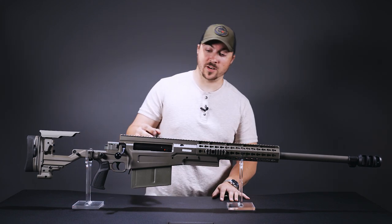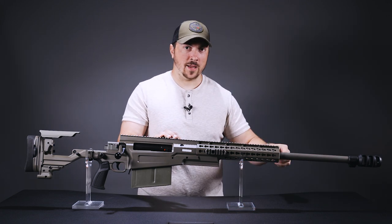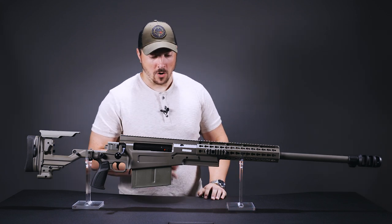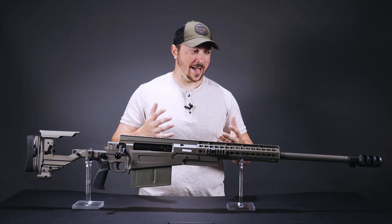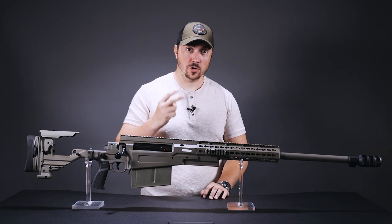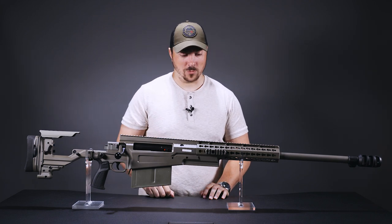AI has taken their multi-caliber system and applied it to their biggest rifle. It's basically the same mechanism: you loosen a set screw, unscrew the barrel by hand, plug a new one in, change your bolt and mag if you need to, and off you go. On this gun though, due to the extra forces involved with .50 cal and those big rounds, there are two set screws — one on the right side as normal and one on the other side as well.